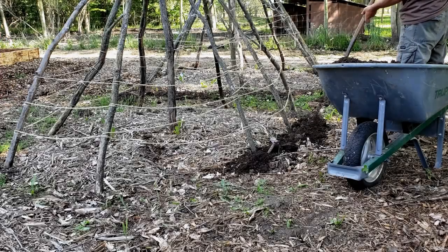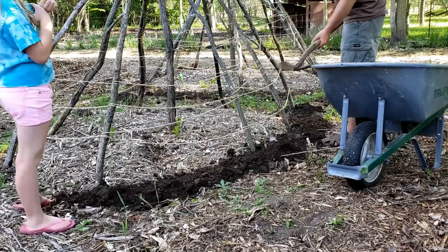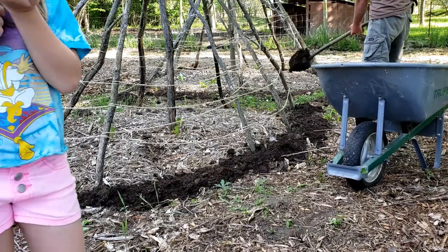Whoa, dude, that one's an owl. Hey, dude, howl fun. Do you know where your mommy is, little guy?